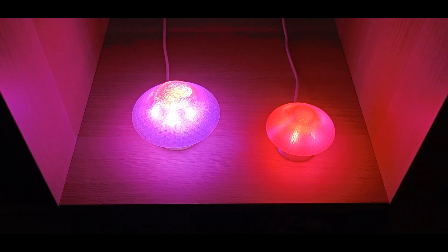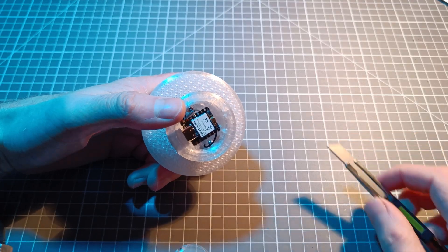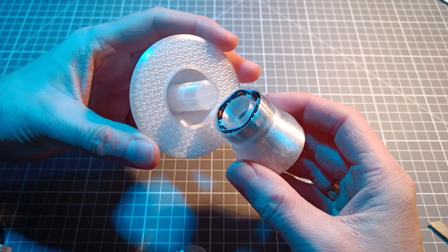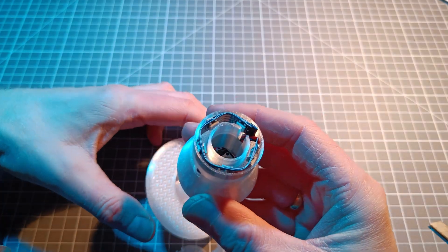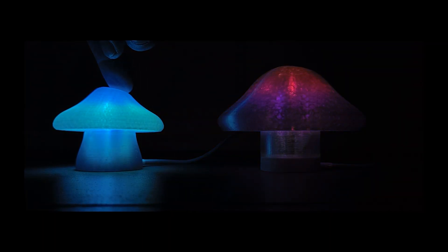Let's start with the TinyMush. The TinyMush is powered by a Xiao ESP32 microcontroller with Wi-Fi, has 10 RGB LEDs, and a single push button. With the button you can turn it on and off, adjust brightness, and change light mode.